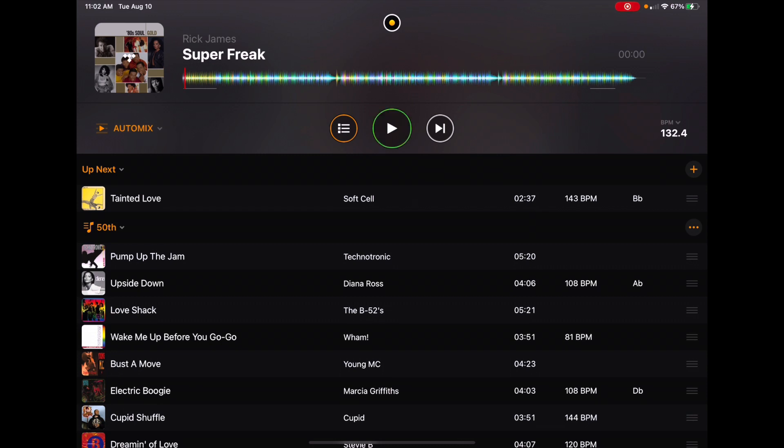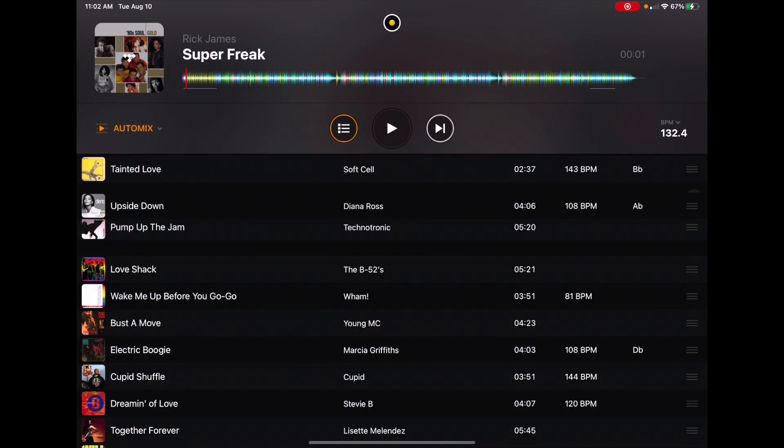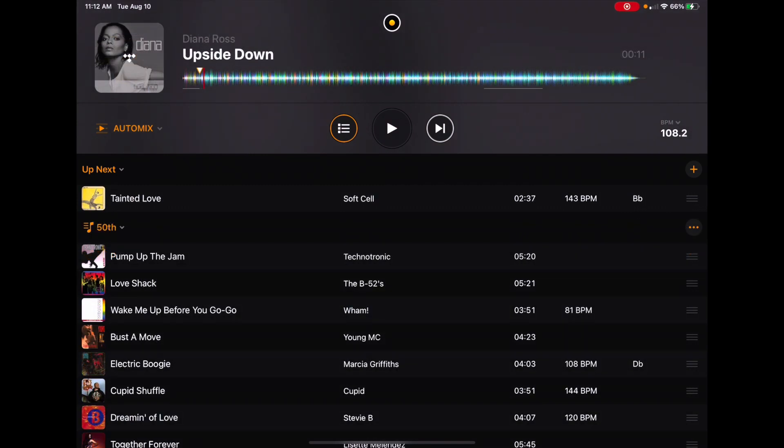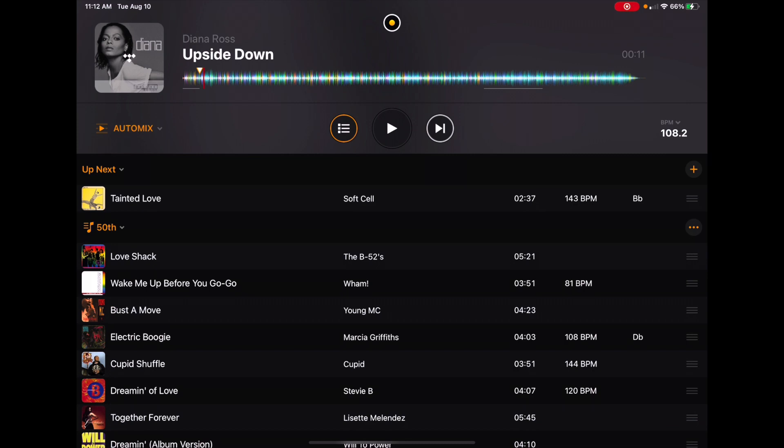Now you can play the playlist and when this song ends it's gonna do a transition into the next song. If you don't want that song to come up — like Tainted Love — you could put Upside Down to the top so that when Super Freak ends, Upside Down plays. So it gives you some control — you can pick the next song, go to the bar, have a drink, enjoy the party, and it will automatically do the transition. You can also delete a song if you put it on by accident or someone hates it — just go boom and it's deleted and that song will never play in this set. Thanks for watching guys, hope you enjoyed this. Subscribe to the channel for more great videos. Check out the link down below. Thanks, bye.